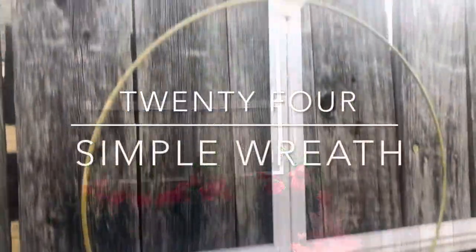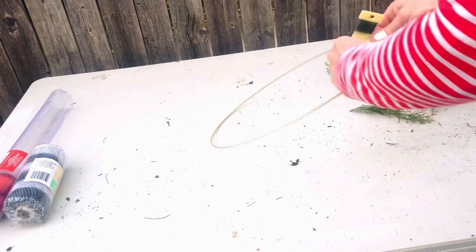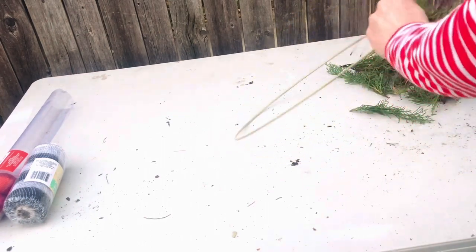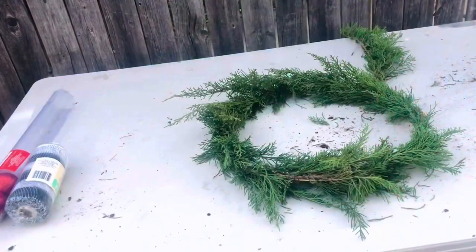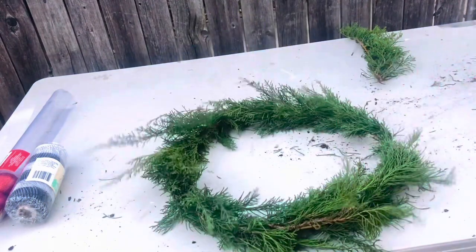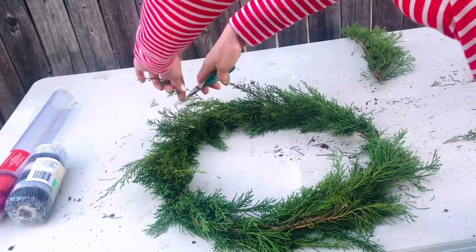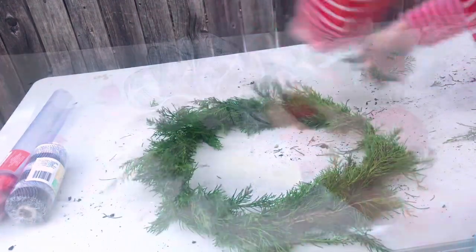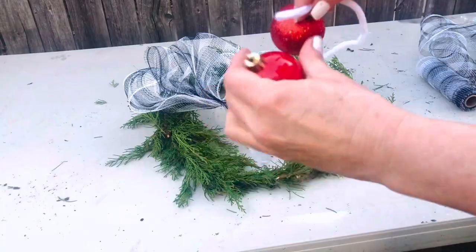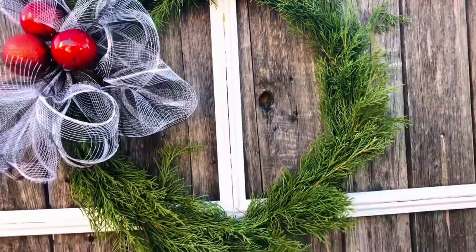Now we're going to use some of that greenery again and make a simple wreath. These wreaths can be so very expensive, but once you see how to make one you will never buy one again. Purchase metal circles at Walmart or Dollar Tree, or make one from a coat hanger or piece of wire. You'll need some floral wire — simply wrap the greenery around all going in the same direction with the floral wire, then trim off the ends to the desired length and add a bow, some ornaments, or any embellishment you like.